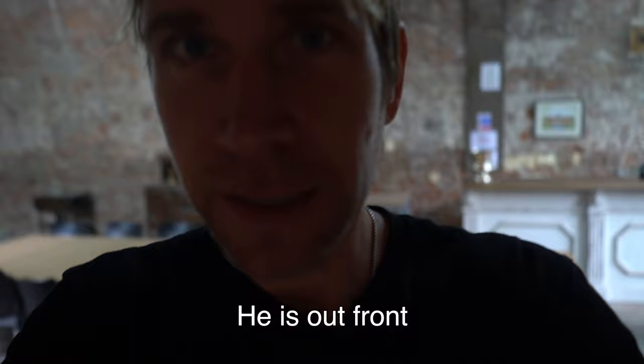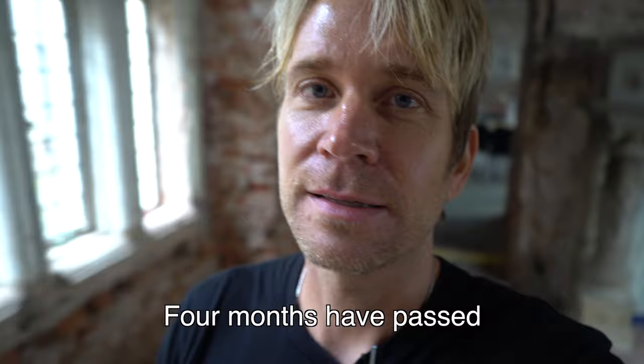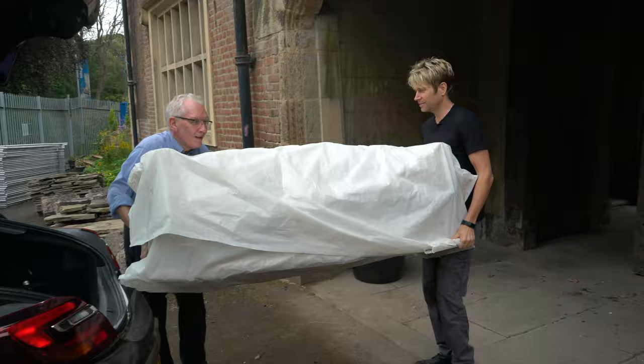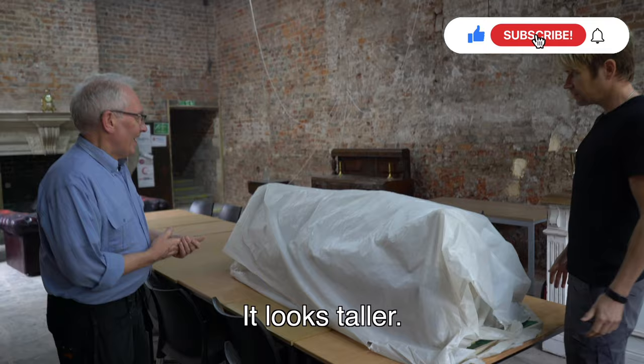I've got word that Bill is here — he's out front and he's got the model. Four months have passed since he left with it. And now we're going to see what he has. Bill! You've got it! Oh my gosh, I cannot wait to see this. Wow — it looks taller! It is because the chimneys are back on. The chimneys were missing before. Oh wow.